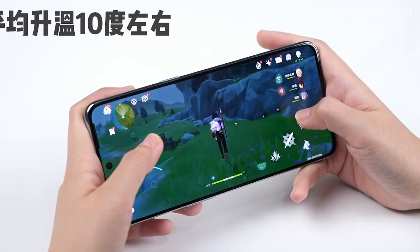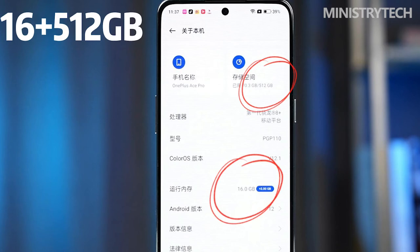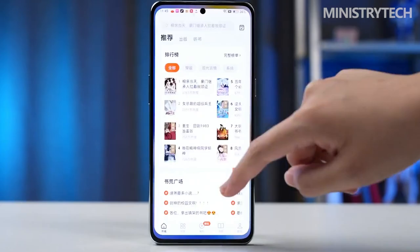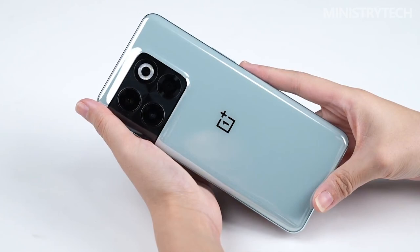The OnePlus product line is quite complete at this point. The Ace Racing version pursues extreme game cost-effectiveness, while the Ace offers a direct-screen super cost-effective solution. For performance and configuration ceiling, Ace Pro is well-deserved. For those who need wireless charging, video output, and higher-end photo and screen specs, the OnePlus 10 Pro is also very suitable.